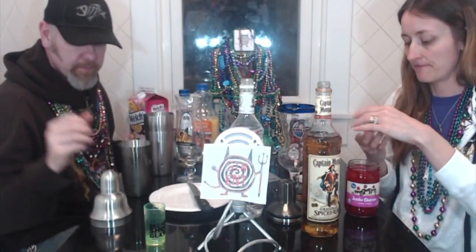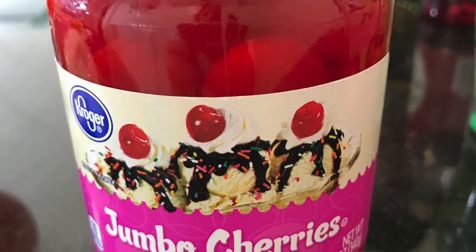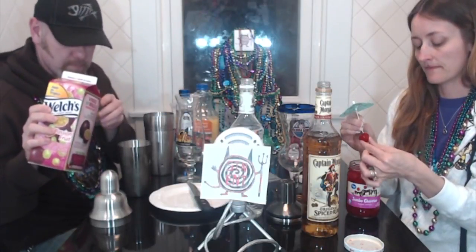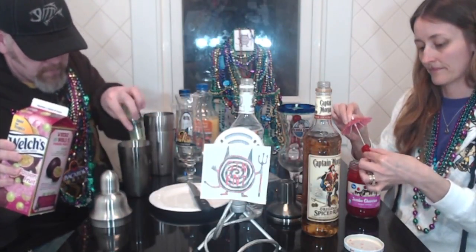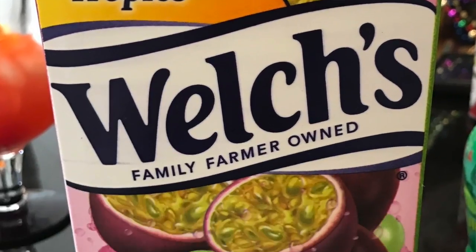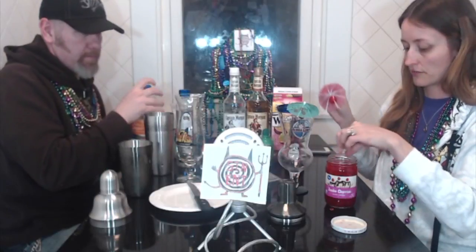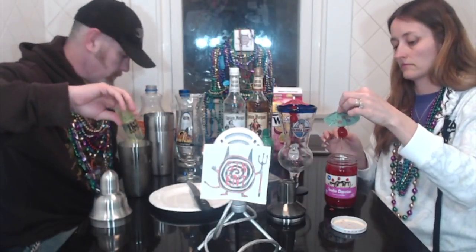Let's see if I got these — oh, they were already open. These are big fat cherries, which we're going to stick on an umbrella. How many cherries do you want on your stick? All right, that was the passion fruit, and then next I think we're going to throw some orange juice in there, and it's going to be an ounce.